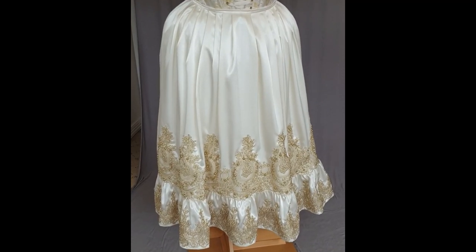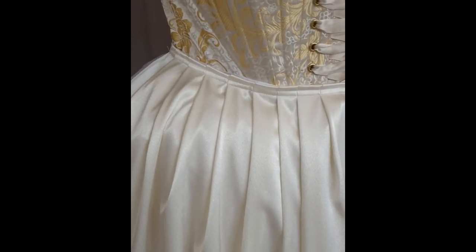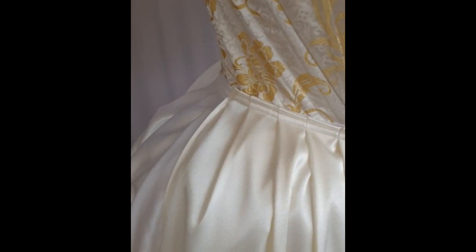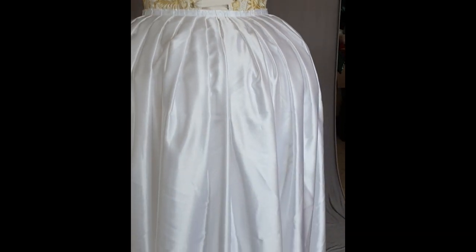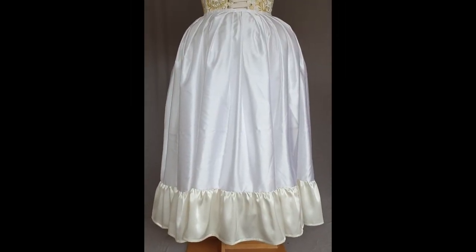As I was working from stash fabric as much as possible, I only had enough of the ivory satin to make the front and ruffle pieces. So for the wider back piece, I used a white satin, which will not be visible in the final outfit.